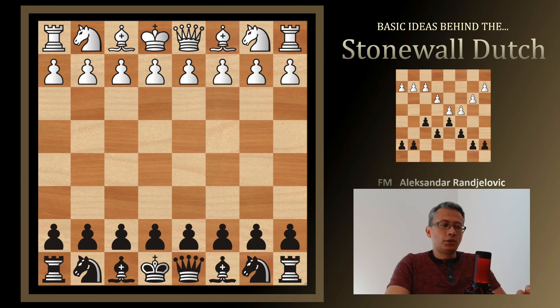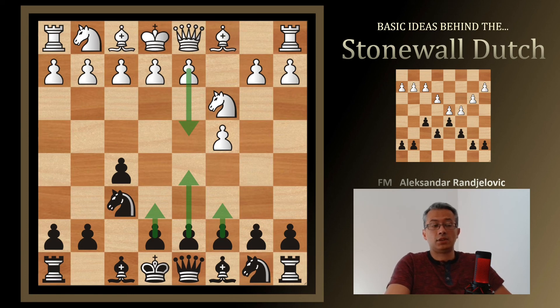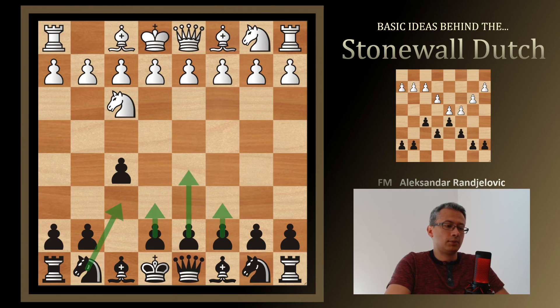You can use the Stonewall Dutch not only against 1.d4 but also against 1.c4 — you play f5 and do all the same: after Knight c3, Knight f6, e6, d5, c6, White often transposes into the same system with d4. In case of 1.Nf3, you use the same thing: f5, Knight f6, and then whatever they do — g3, e3, d4, c4, b3 — you just play Knight f6, e6, d5, c6, Bishop d6 and keep going with the same plan.